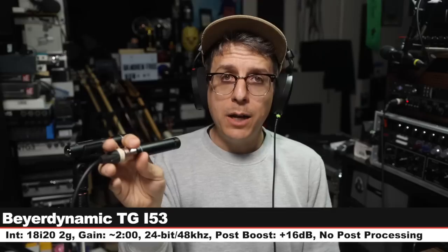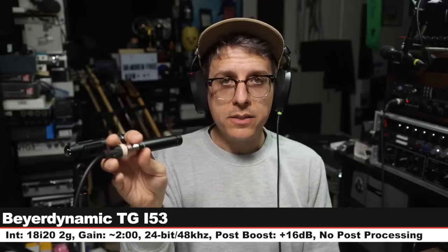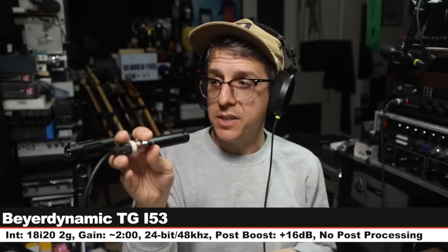Back again on the MC930 — absolutely nothing has changed. Now I am on the Beyerdynamic TGI-53, which goes for about $130. Still six inches off, gain still set at two o'clock. Check the lower third to see how much I boost each of these in post. And let's go back to the MC930.